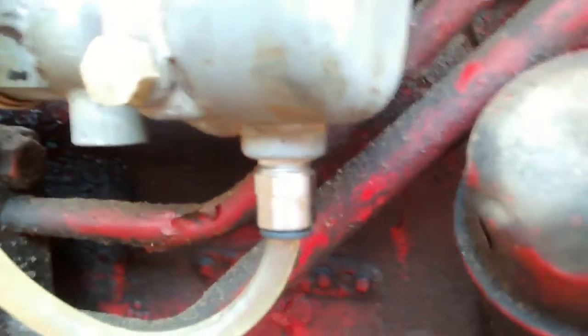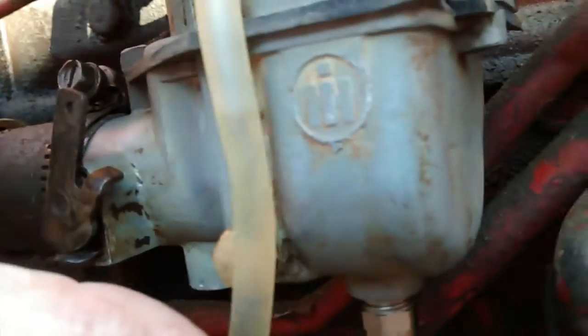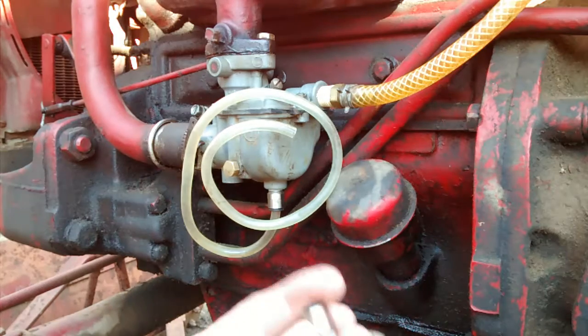This is how you check the float level for a cub tractor.